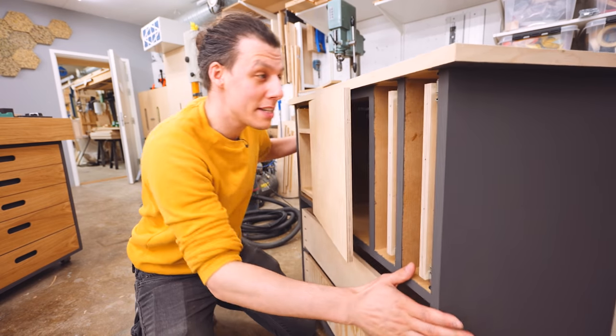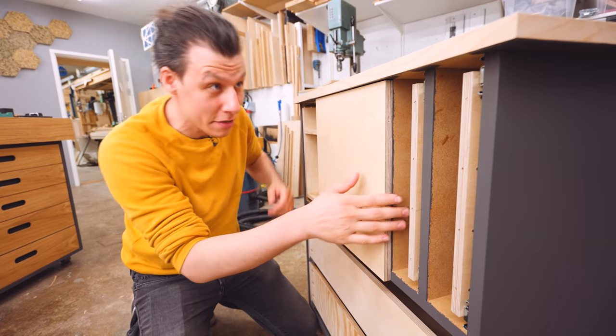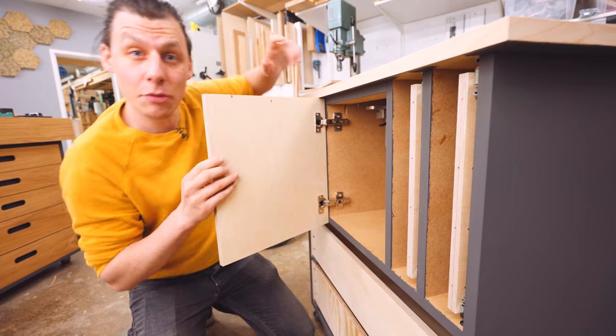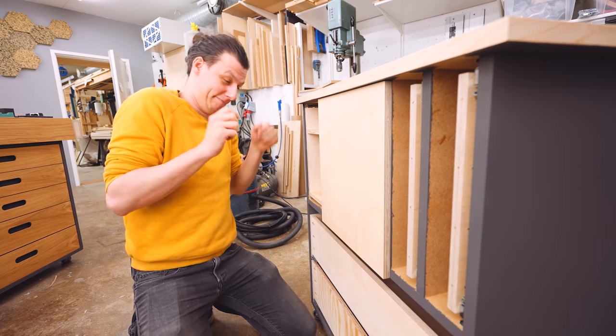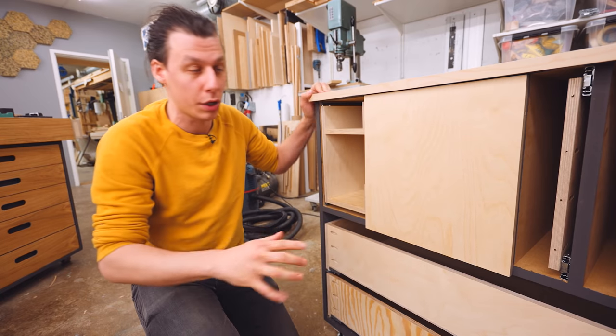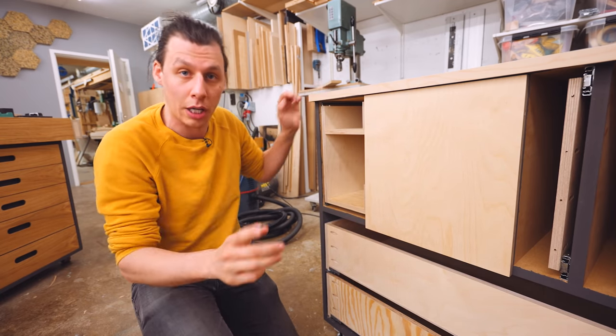Now I should be able to just snap those in place — and we have a door! This door is currently soft-closed, but these hinges actually have a little button that, when you press it, turns the soft-close door into a hard-close door. Now that we've got our door installed, we can use it as a reference to align all our drawer fronts.